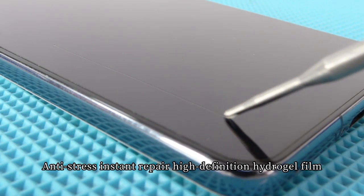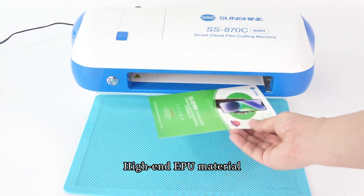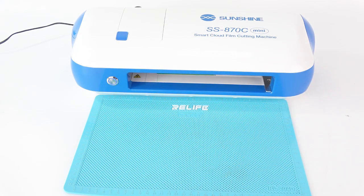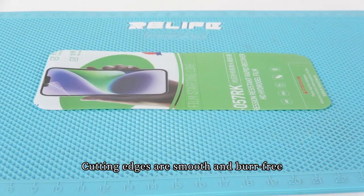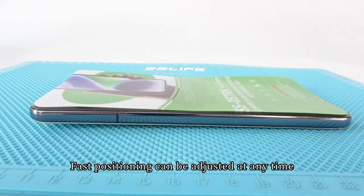Anti-Stress Instant Repair High Definition Hydrogel Film made from high-end EPU material, suitable for mobile phones below 7 inches. Customized models can be precisely cut with smooth, burr-free cutting edges. Fast positioning allows adjustment at any time.